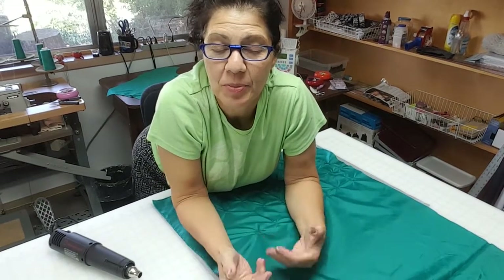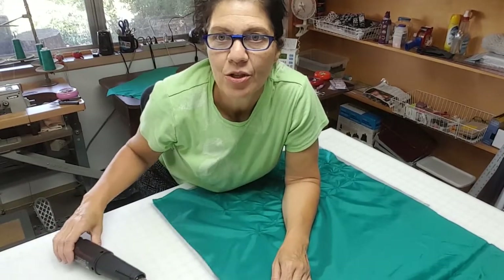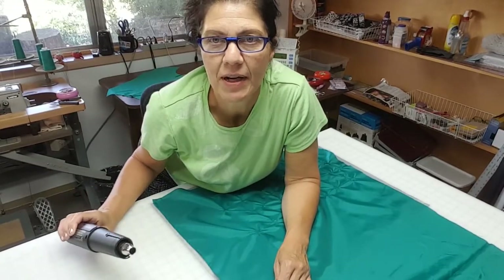Today I'm going to be heat texturing some fabric. It has to be polyester or a heat sensitive fabric like acetate. I find polyester is probably the easiest one to use. So I'm using a polyester lining fabric and my heat gun to texture the fabric.